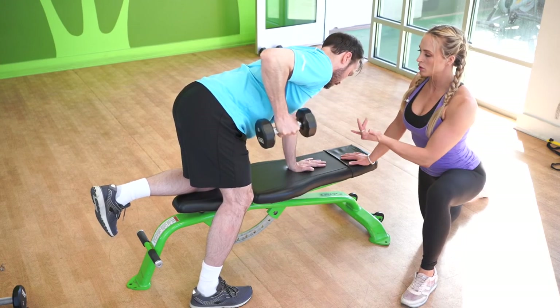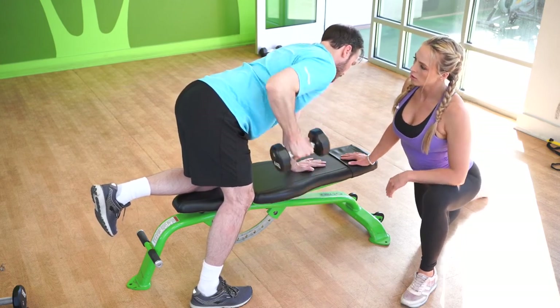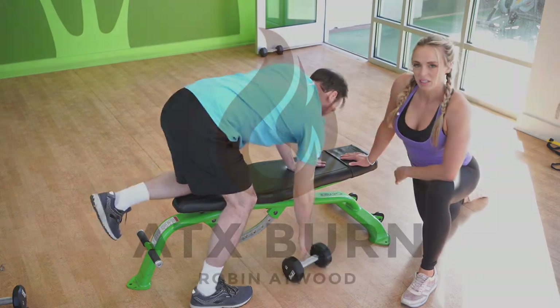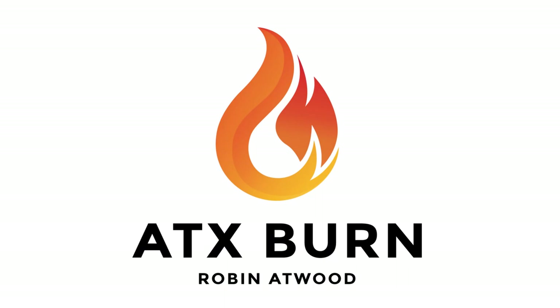Keeping the core tight, chest out towards me. And rest. Very good. We'll see you next time.